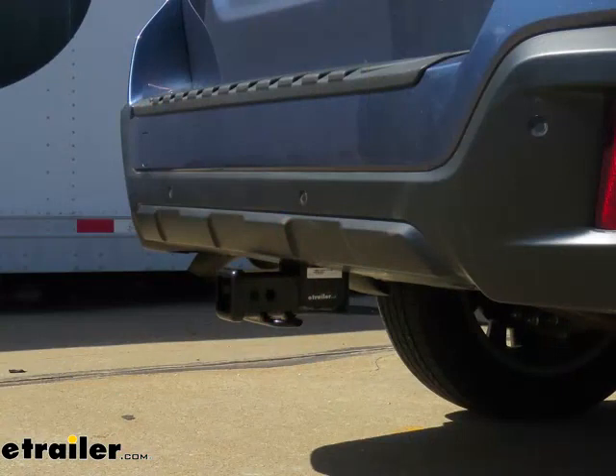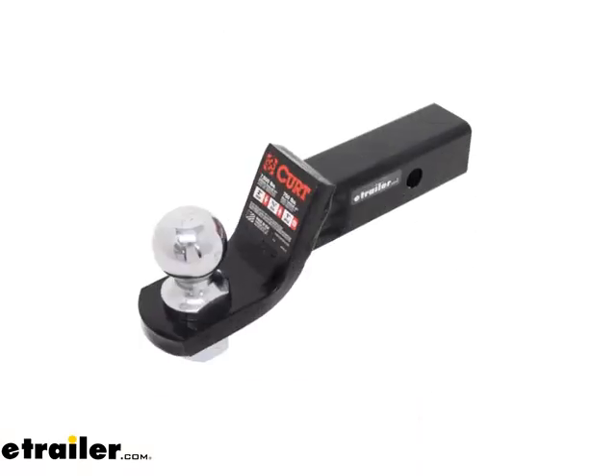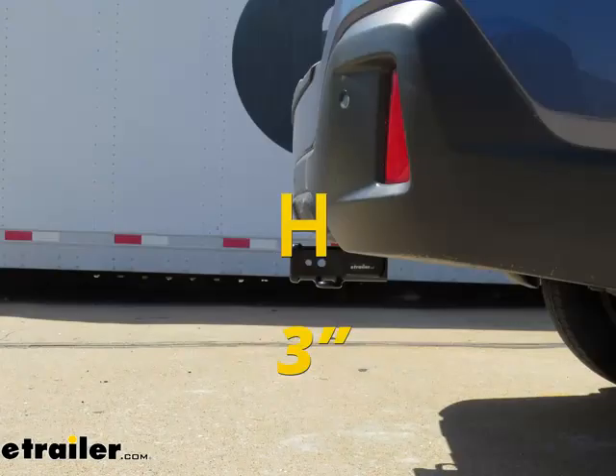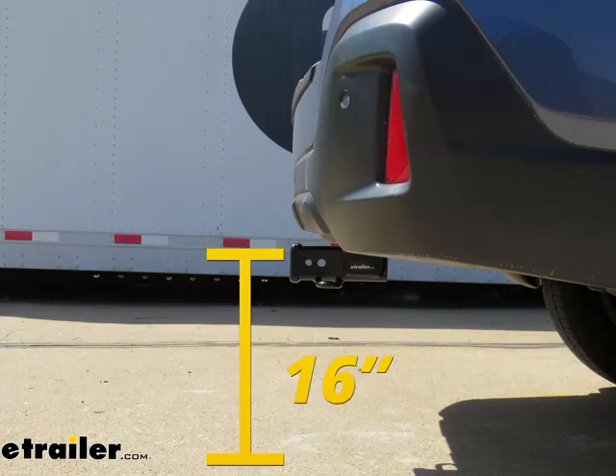Let's give you a few measurements to help you when deciding on hitch-mount accessories you may need, such as a bike rack, a ball mount, or cargo carrier. From the center of the hitch pin hole to the outermost part of the bumper, it's going to be about 3 inches — important for any accessories that may fold up against your vehicle. From the ground to the top innermost part of your receiver tube is about 16 inches — important for any accessories that may require a little bit more ground clearance.